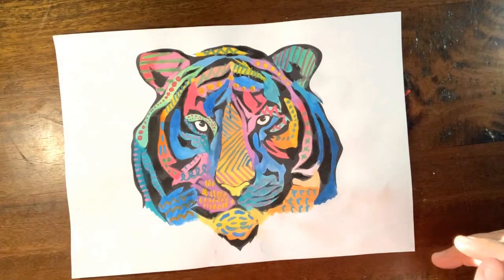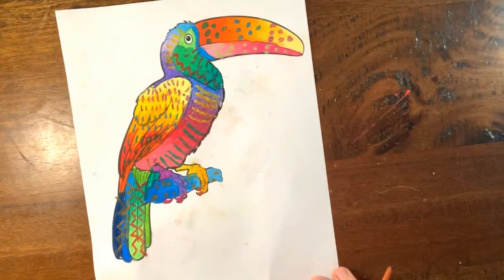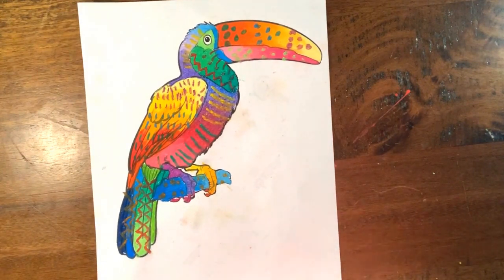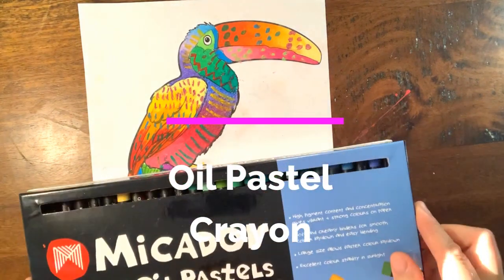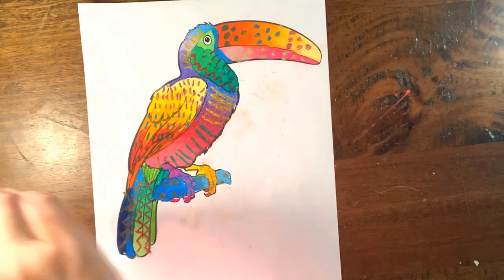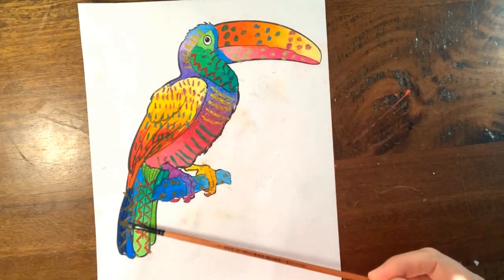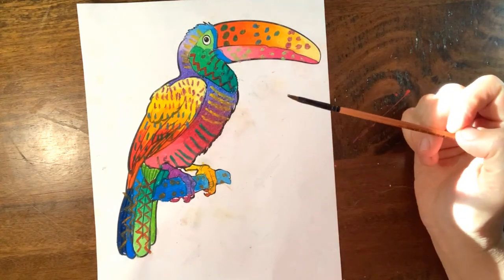The next sample I'm going to show you is a toucan bird. To complete this one I've used oil pastel crayon — a Nicodom brand, but any crayons will be fine. Just like the tiger, using analogous colours to do the base of the toucan and then a contrasting pattern or line over the top.